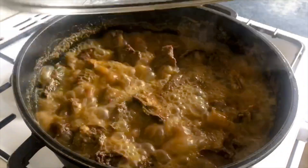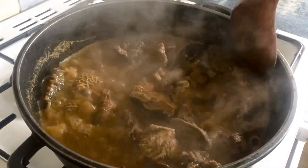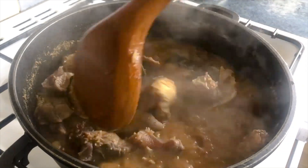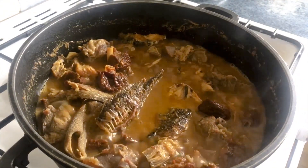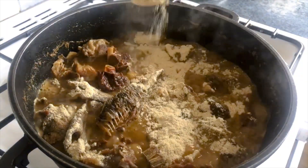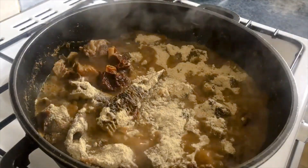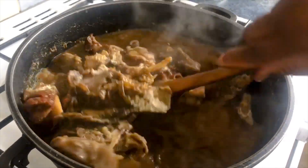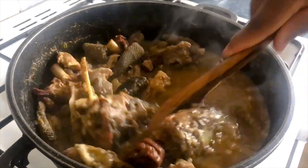It's time to add in the opo powder. I'm going to go with an eating spoon — one, two, and three — and give it a stir. The next thing is to add the uziza leaves and we are done, once the opo powder is cooked and dissolved properly.